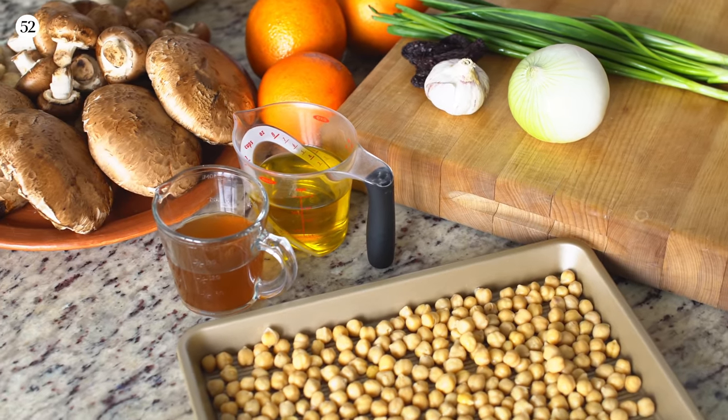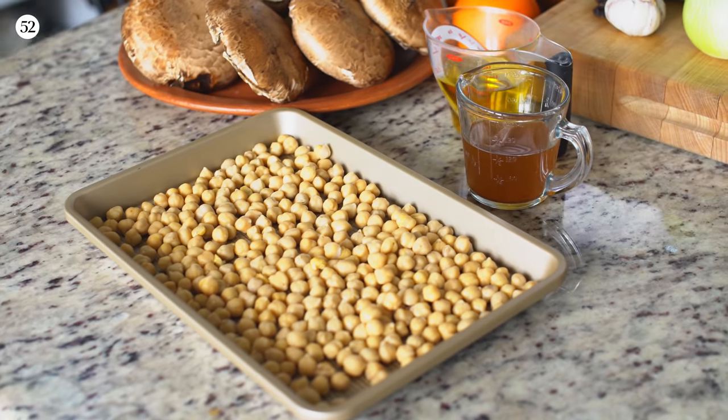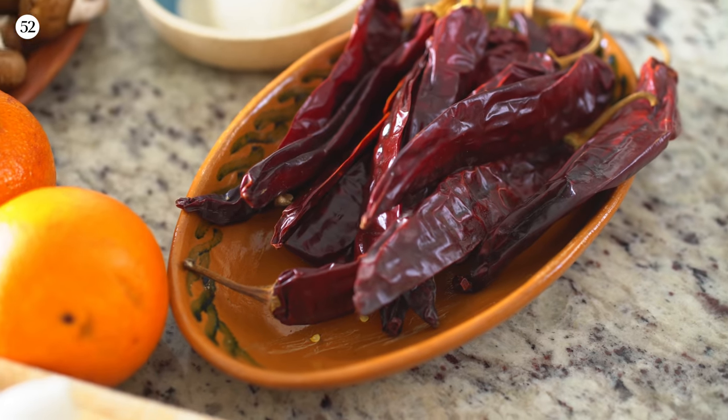Whenever I think about making a traditional Mexican dish veganized, I think about what are the textures, what are the flavors, what do I really like about that dish? Carnitas are great because you've got a crunchy exterior, some little bits of chicharron, and then this really, really soft, unctuous meat. So I've selected garbanzos and mushrooms to replace the carnitas. And because this is going to be a taco, we need a salsa. There's a part of central Mexico where they make a lot of jams and preserves with dried chilies — and that's what we're going to do today. Let's get started.